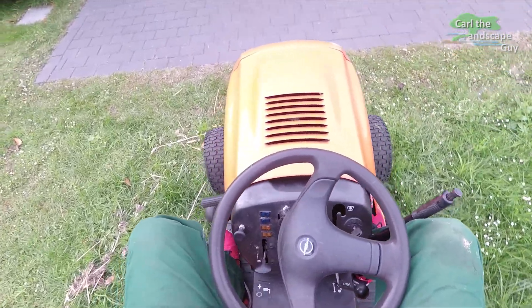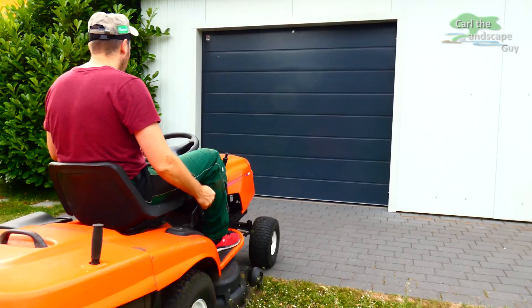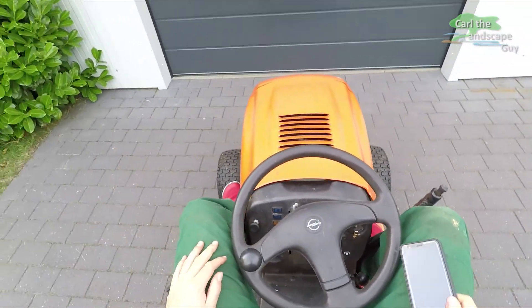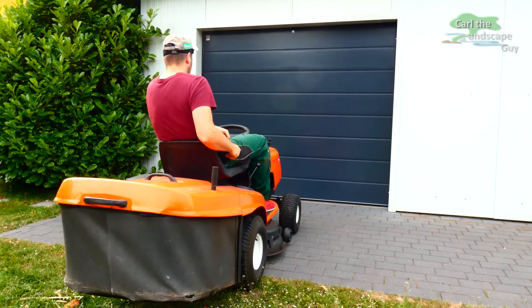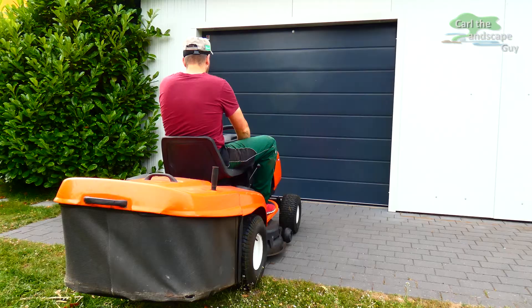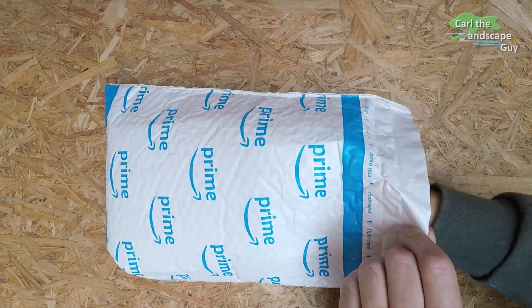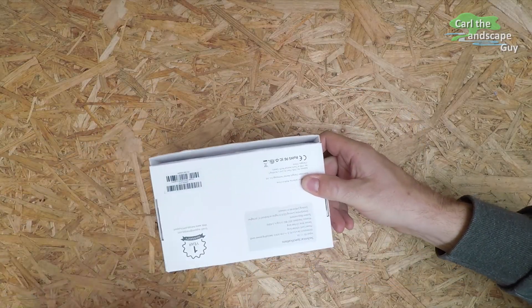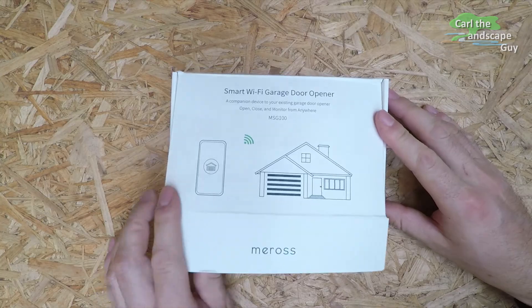Hi, this is Karl the Landscape Guy. When I come home from work in the evening and the remote control for my garage is not in my work vehicle, it can be really annoying. Thankfully, Meross has sent me the MSG100 smart Wi-Fi garage door opener for this video. This way I can easily open the garage door with my phone.